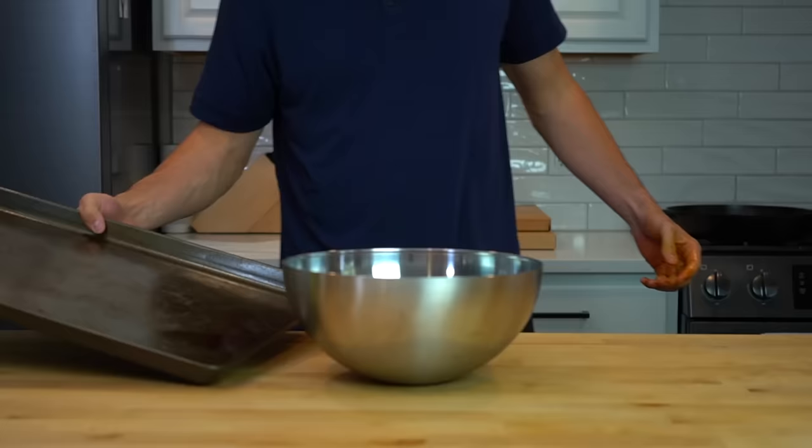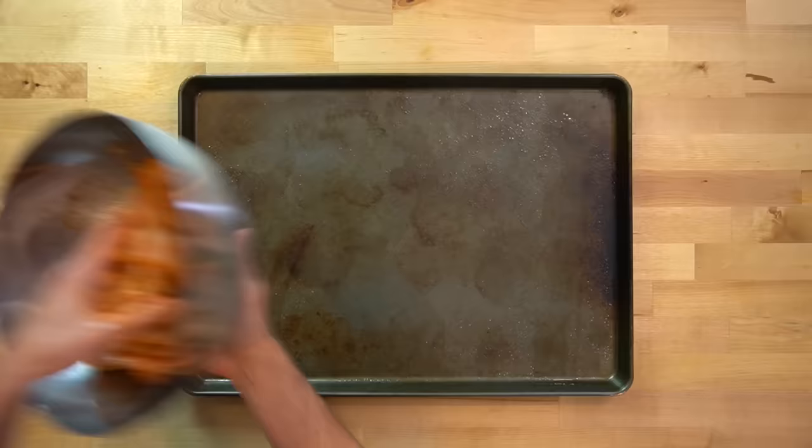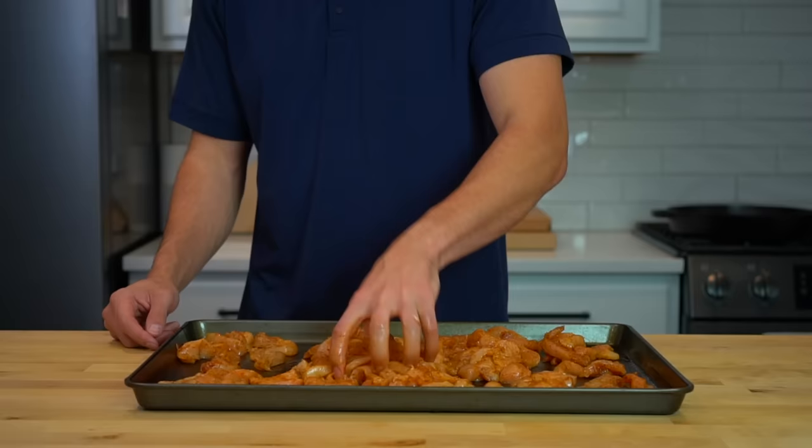Once all the seasonings are mixed in, get out a large sheet pan — this one I'm using is about 24 inches by 18 inches — and spray it liberally with oil. Dump your chicken in the center and then spread it evenly around the pan, making sure to give each piece as much space as possible. It's going to be crowded and that's okay, but if your chicken is layered up on the pan, you might want to consider using two.